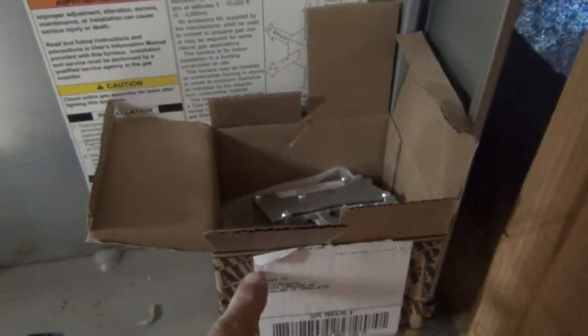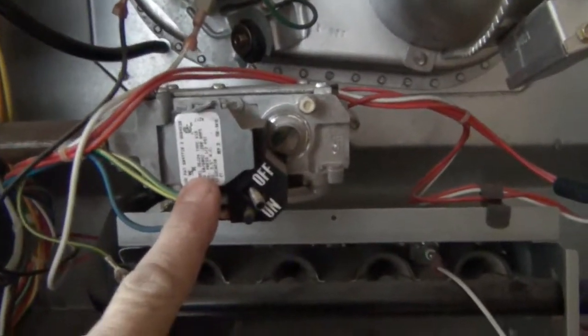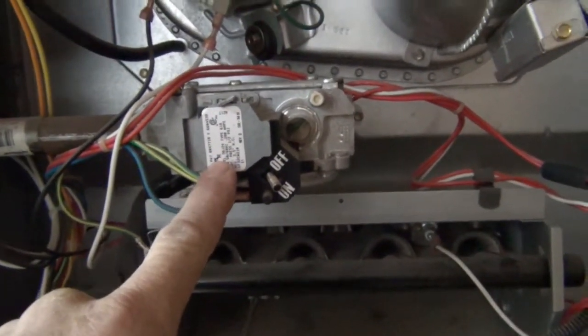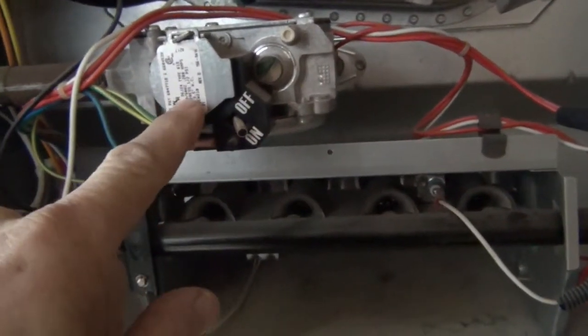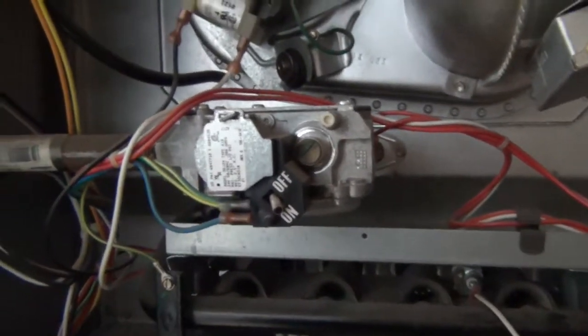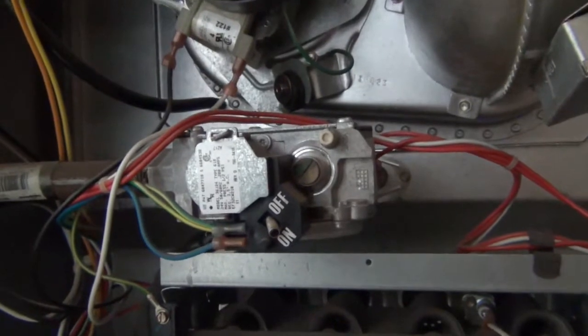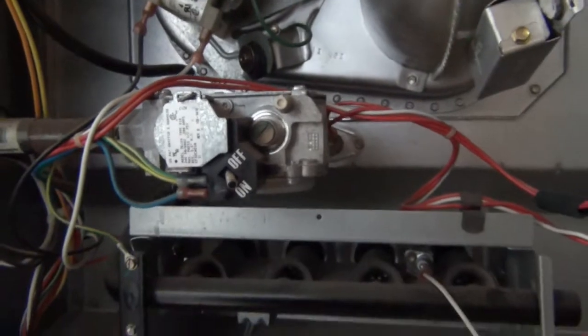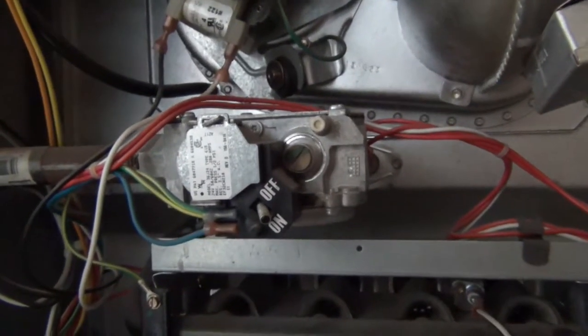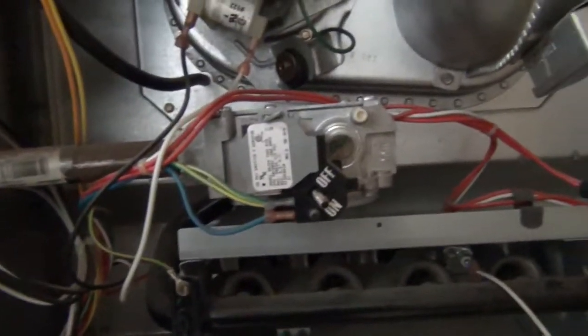So I ordered a new one on Amazon, making sure the part number matched. I paid about $108 on Amazon. I found it at another spot for $66, but that listing didn't have quite the same information to confirm it was the right valve. I figured instead of gambling to save $40 and possibly having to send the wrong one back, I'd buy from Amazon where I know I can return it. Something to think about when ordering.